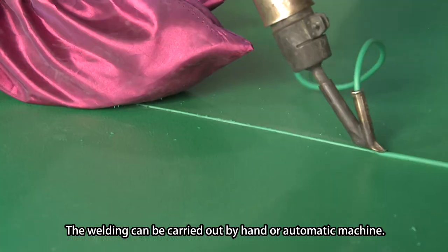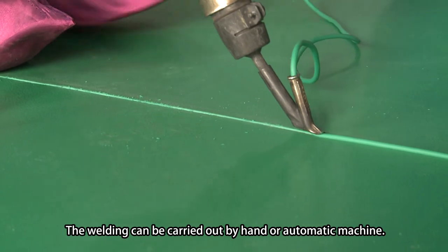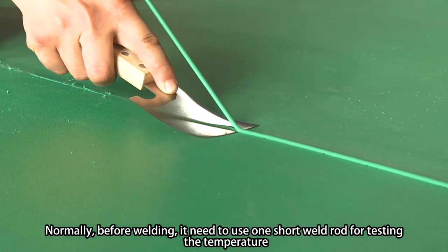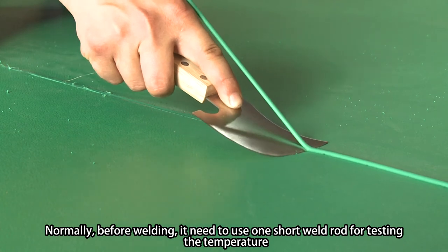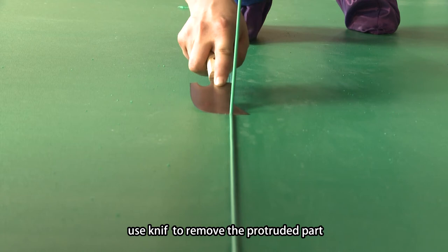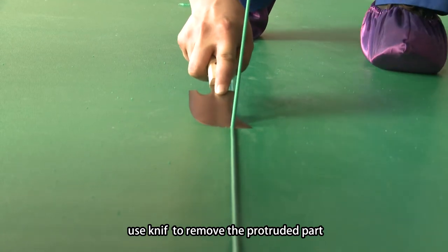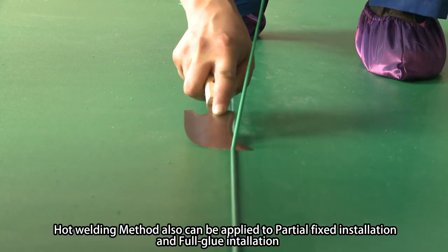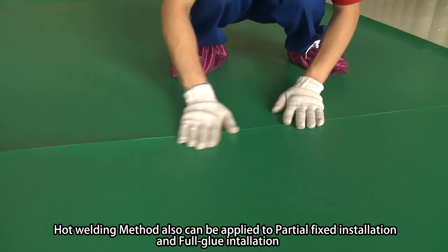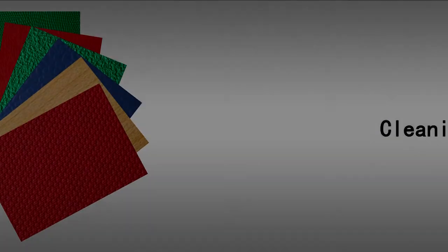The welding can be carried out by hand or automatic machine. Normally, before welding, use one short weld rod for testing the temperature. After the welded part gets cool, use a knife to remove the protruded parts. Hot welding method can also be applied to partial fixed installation and full glue installation.